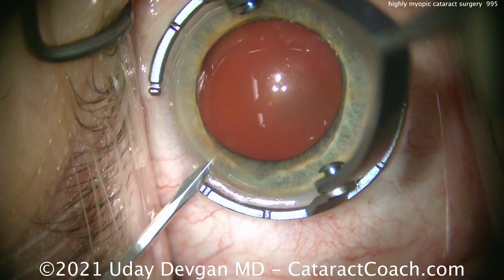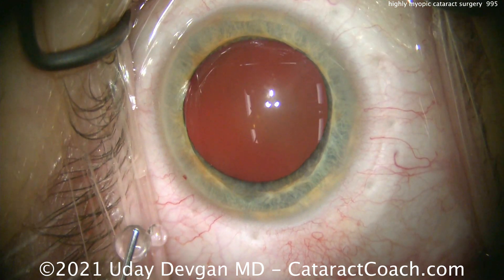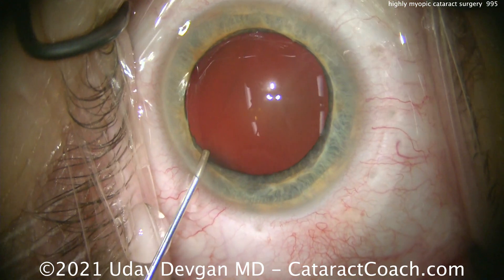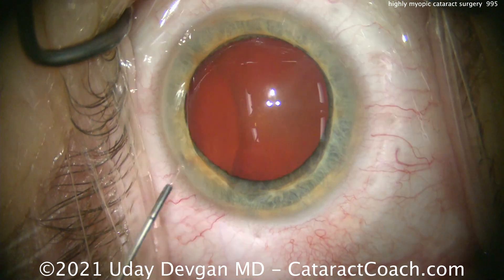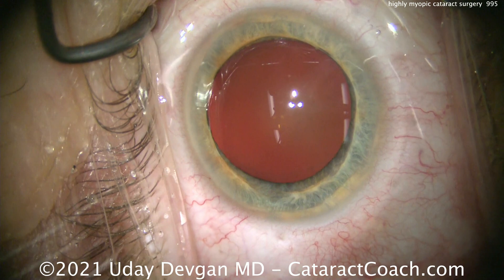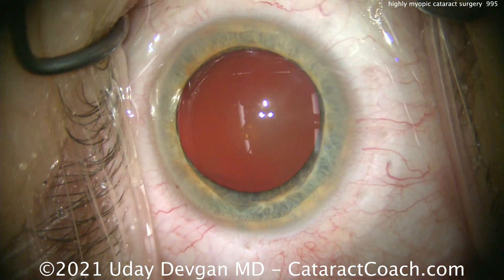Why is this IOL a meniscus design? Let's start off this case. This patient is very myopic and is going to get a very unusual lens — a lens with a meniscus design.